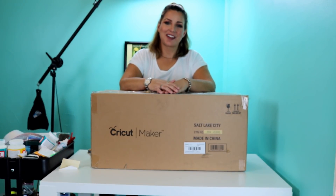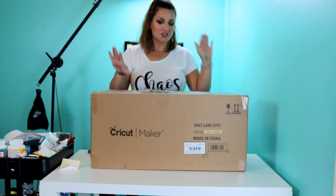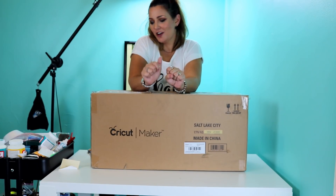Hi y'all, it's Betsy from Cutting Corners Vinyl in Nederland, Texas. Today we have a fun video for you. I finally felt good enough to go ahead and open up my new Cricut Maker, so I figured we'd do an unboxing video on it.